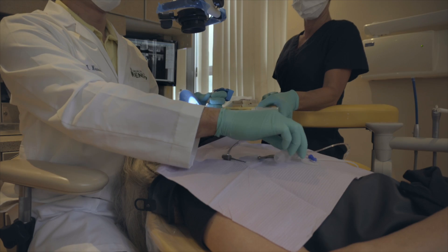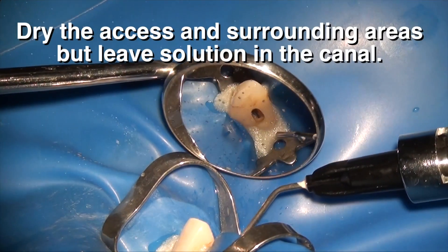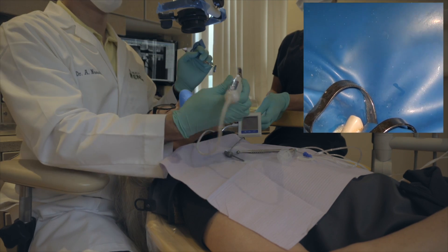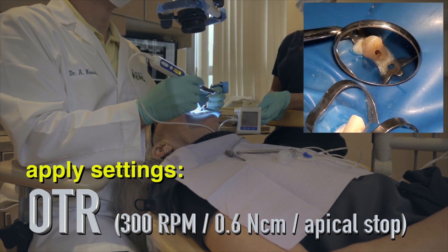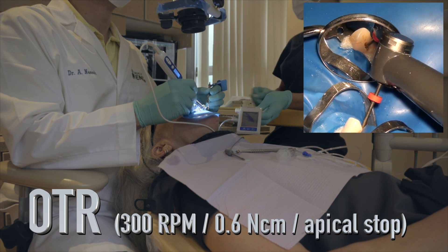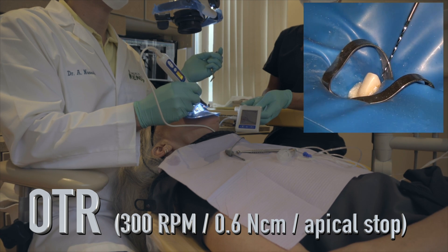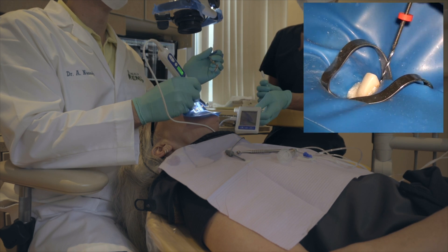Once you've done your coronal instrumentation in the crown-down direction — phase one — you flood the chamber with hypochlorite and then remove the hypochlorite from the chamber, leaving hypochlorite in the canal. You then air-dry any remaining fluids to prevent a short circuit. The settings for phase two are 300 RPM at 0.6 Newton-centimeters with the apical stop. With the handpiece on auto start and auto stop, as soon as you go inside the tooth the handpiece senses it and proceeds to rotate — 300 RPM going down, using either SSC or the rhythm motion to make sure your file is being cleaned.